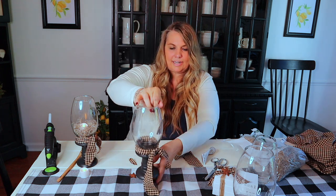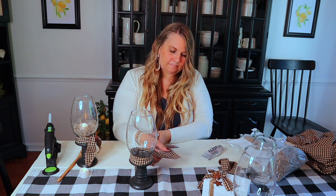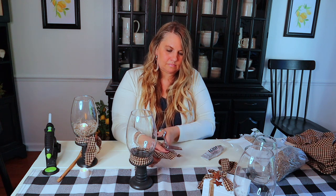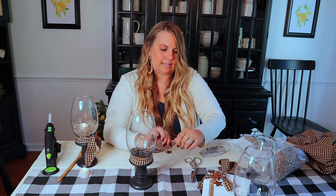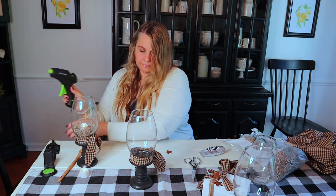Now I'm going to take one of these little rusty stars — I love these little stars, I get them on Amazon and I'll include a link for these as well. I'm going to trim this off a little bit more. I'm actually going to tear that so I get that little torn edge, and then you can just take the little stringy pieces off too.